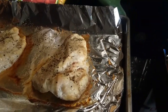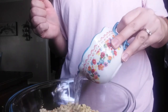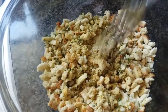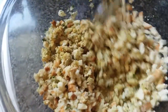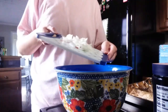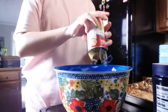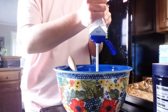I opened up the stuffing mix, put in a cup and a half of water, stirred that all together, and let it sit to absorb the water while I worked. In a separate bowl, I put my frozen mixed vegetables, onion, seasonings, cream of chicken, and about half a cup of sour cream, and mixed that all together to get it ready to add in the chicken.